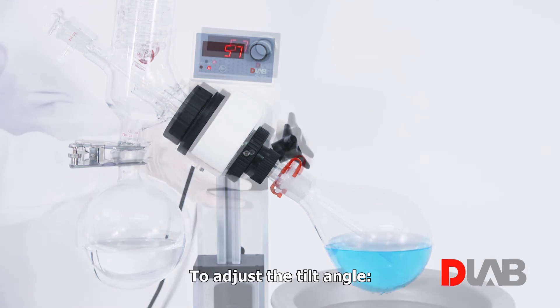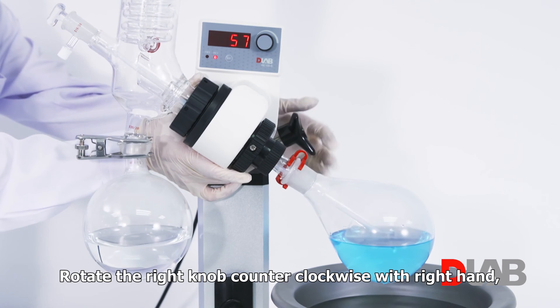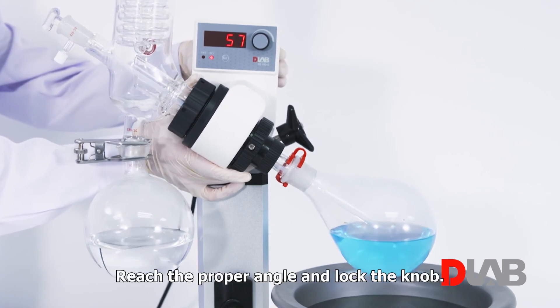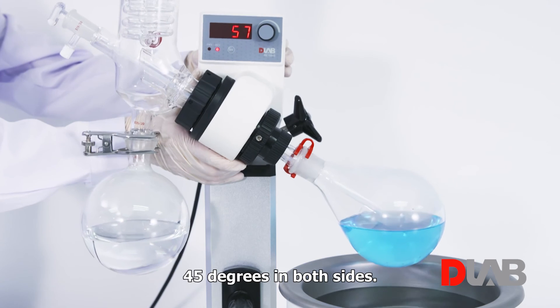To adjust the tilt angle, hold the main body with the left hand. Rotate the right knob counter-clockwise with the right hand and tilt the assembly gently. Reach the proper angle and lock the knob. The range of tilt angle is 45 degrees on both sides.